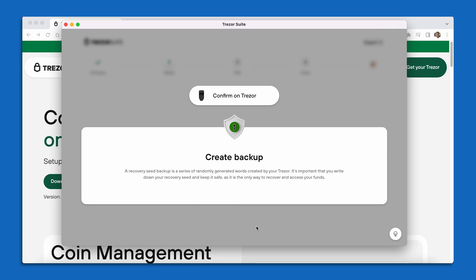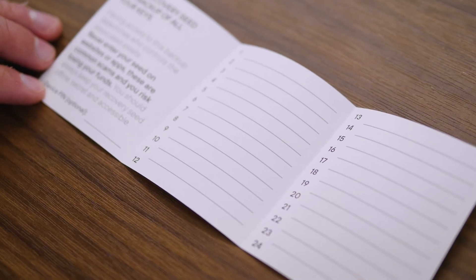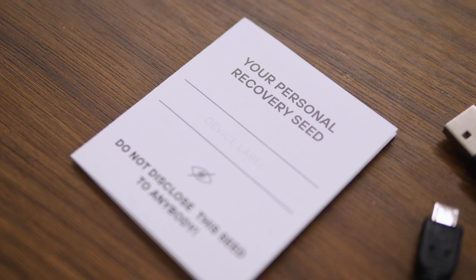At this point, on my Trezor device, I'm going to start to see my new seed phrase words, starting with my very first word. I'm going to start to write down these words in order, one through 24, in the little seed phrase recovery booklet that came with my device. In your brand new Trezor Model 1 package, you are going to receive two of these backup cards — they give you one as an extra just in case. Recording the 24 words in order one through 24 one time is going to be the way to go.